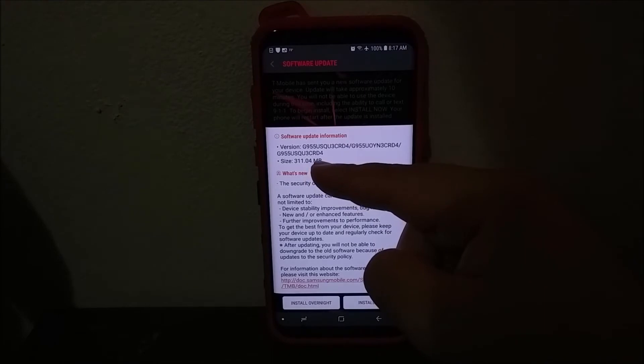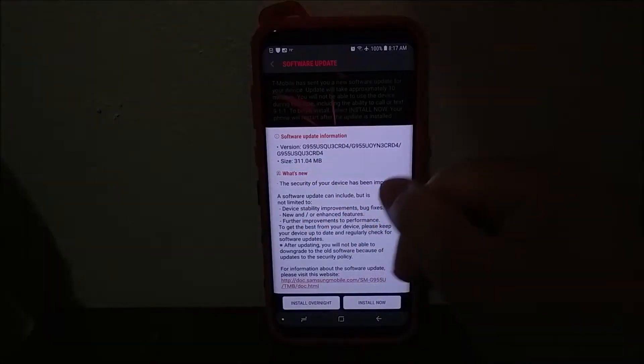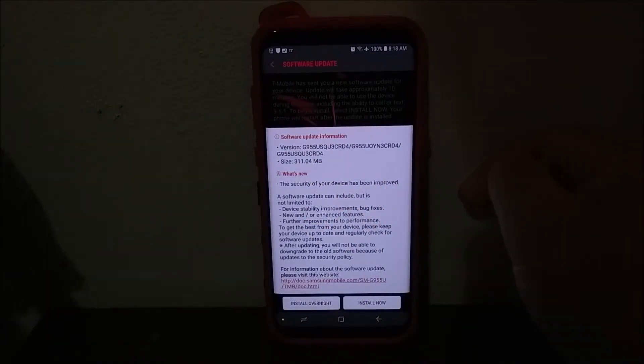For update information: the software update is going to be changing to D4, and the size is 311.04 megabytes. What is new — the security of the device has been improved, meaning we're getting a new Google security patch update.